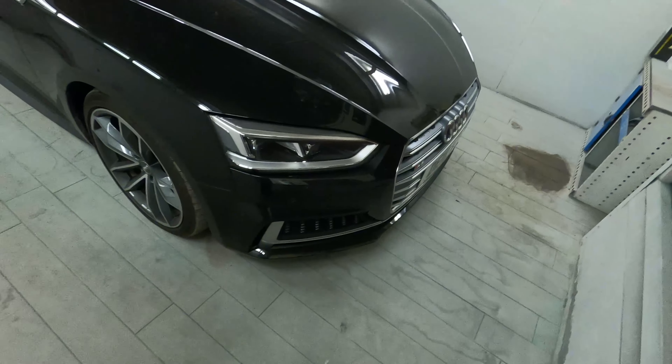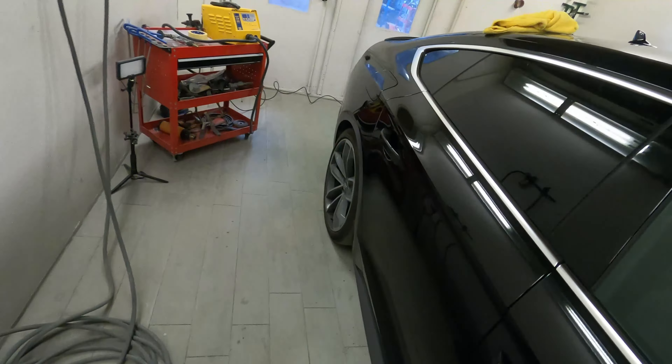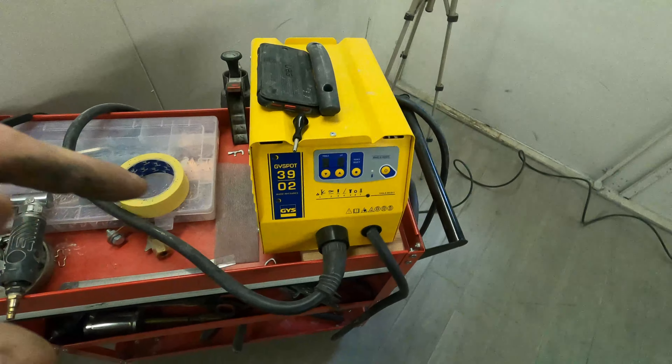Hi guys, so in today's video we're going to be taking a look at the repair on the wheel arch on this Audi S6, and then in Friday's video we're going to be going through the actual paintwork side of things. Unfortunately for the customer, he's only just recently had the front bumper corner done and the rear bumper done as well, and then he's just noticed — because this is a leased car going back shortly — that somewhere along the line it's gained these dents in this rear arch. Being a leased car, that needs to be fixed before it goes back, otherwise it's going to get charged rather highly by the lease company.